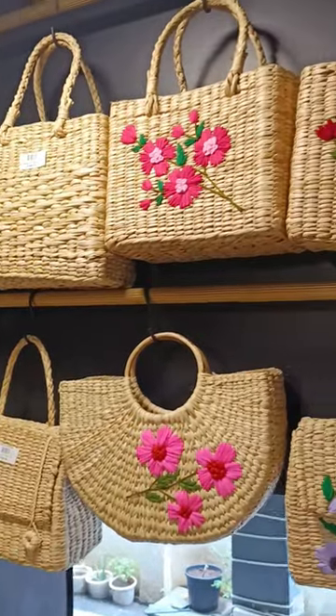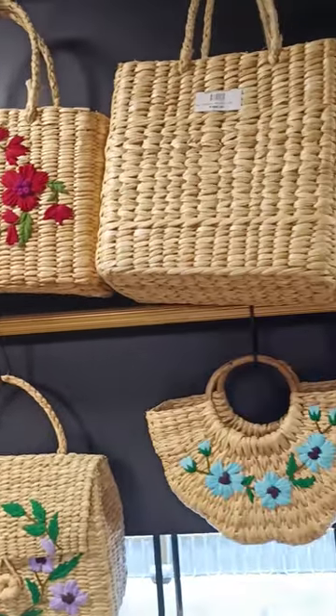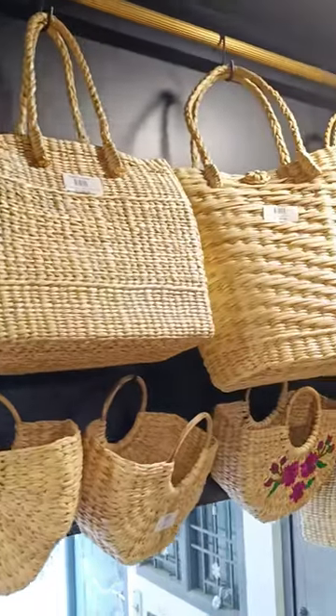Hi Friends! We are here in the Roshka Quest. We have eco-friendly Kauna Grass Bags available in this model.